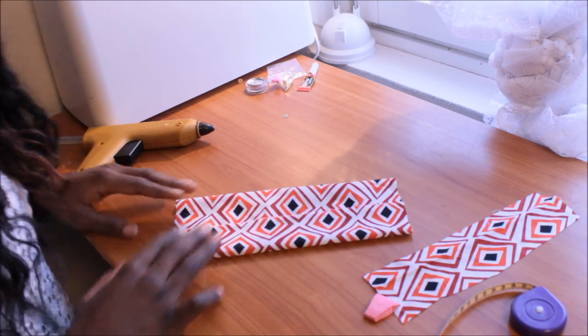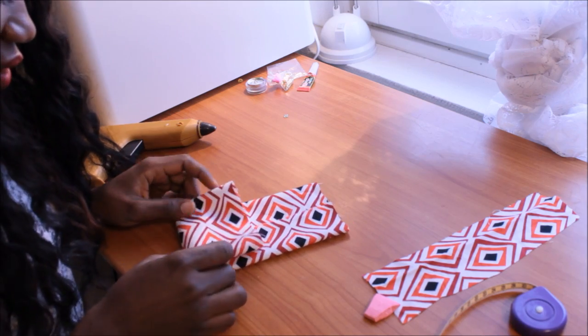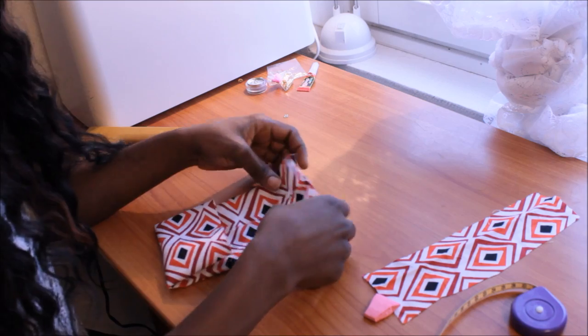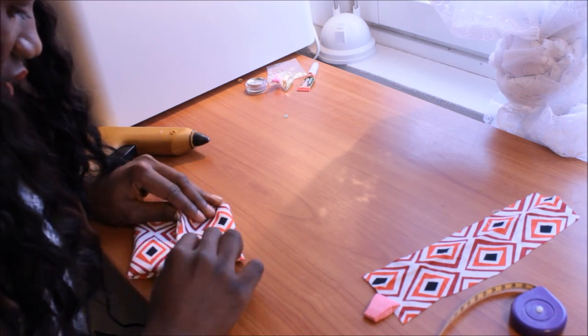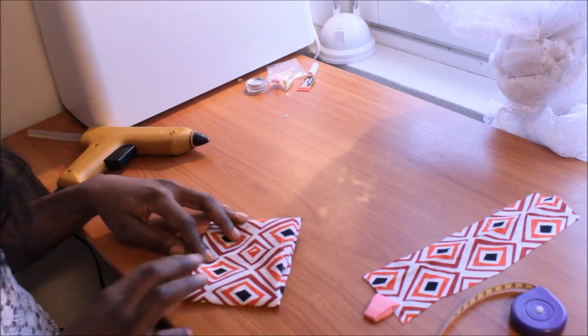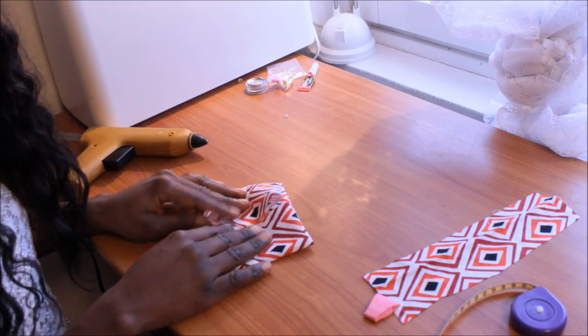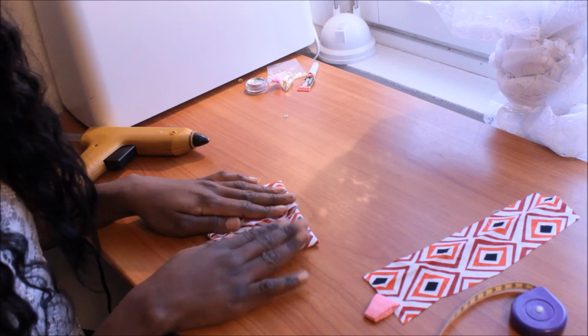What you should do is bring both sides together again. You can bring this side and the other side together like this — you can see how it is. You can bring this side and that side together and just use glue to hold them together.